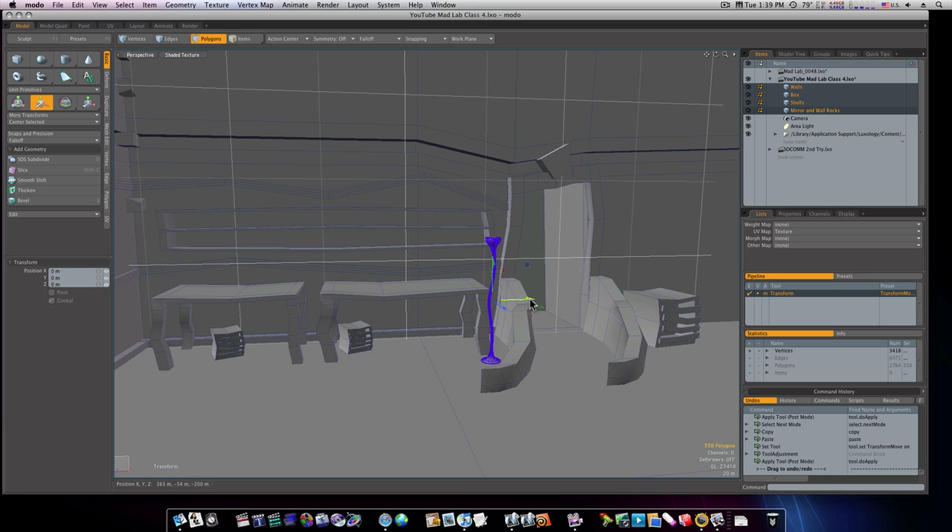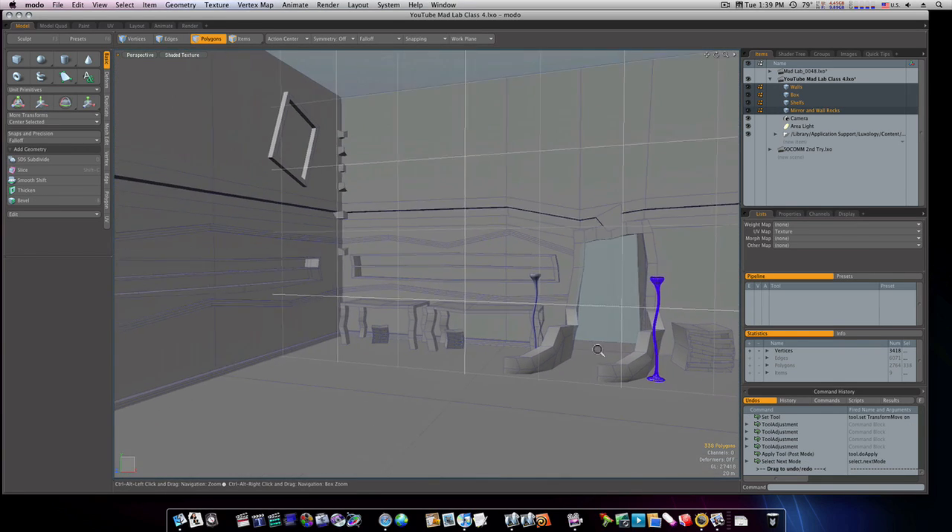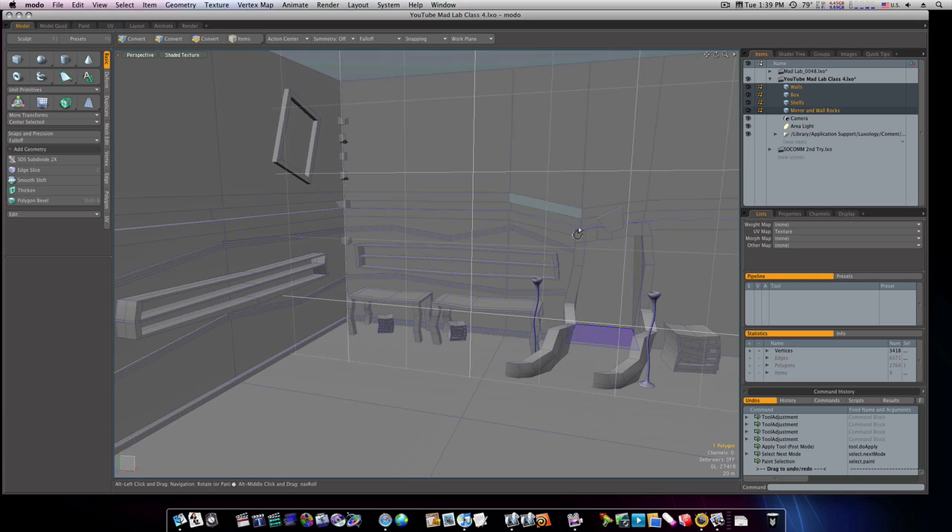Copy and paste it and let's bring a copy of it over here. Now we have our lamps and our tables.